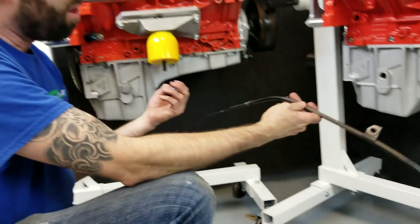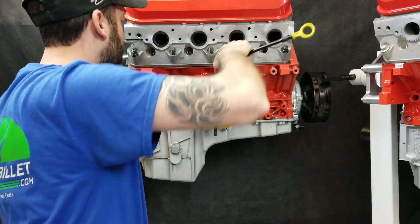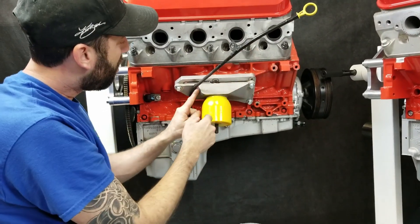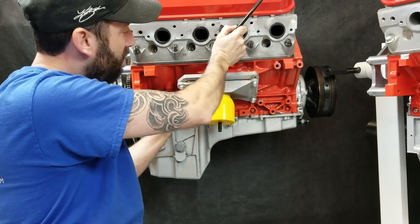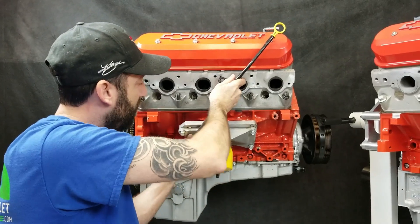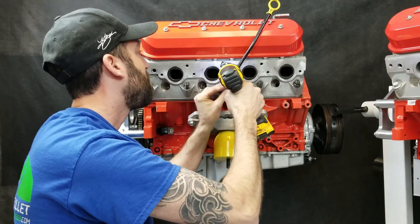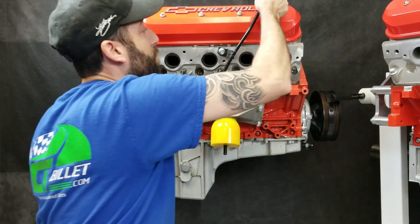Then we're going to install our factory dipstick tube from the CTS-V. Install it all the way down. It's going to be pretty tight in this area, so you're just going to lightly bend this over to get the line back up. Give it just a slight bend — you don't want to kink it down in here. Push that up to it, get the bolt in, and it's done. The dipstick still works.